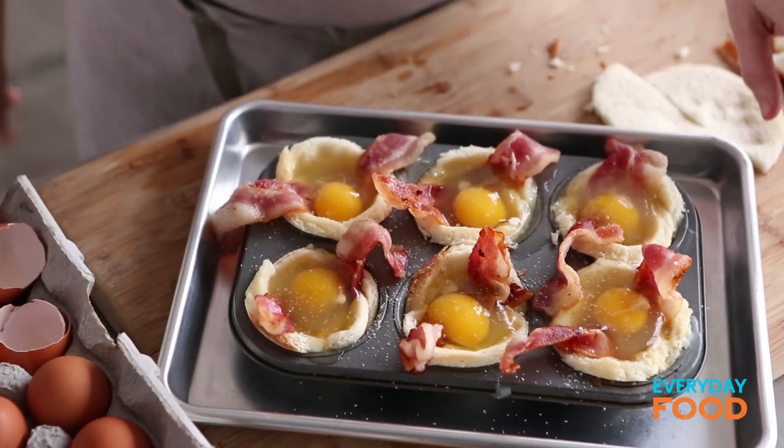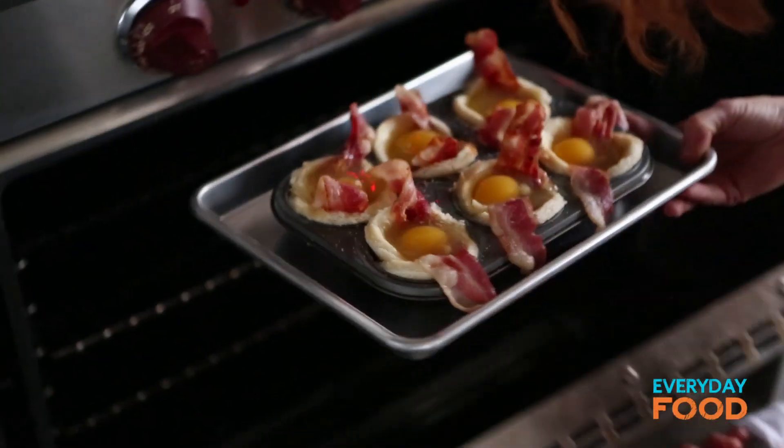Put it on a little baking sheet and season it with a little bit of salt. Then bake in a 375 degree oven until the egg white is set — that'll take about 20 minutes.